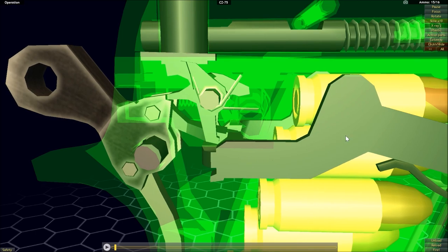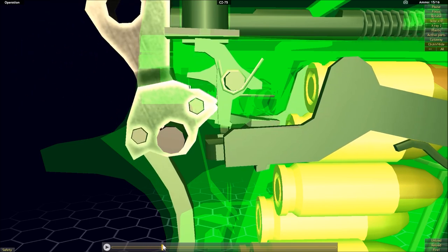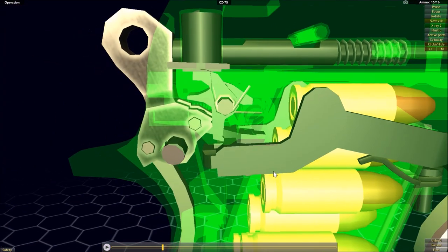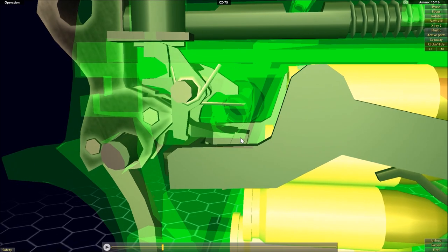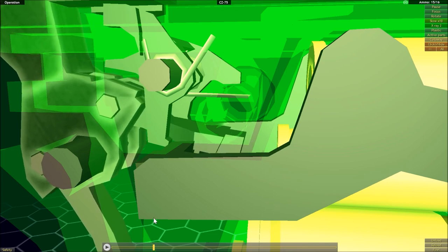The position of the trigger bar for double action mode is actually further forward than in single action mode. If this were in double action mode and the trigger had reset, the trigger bar would actually be in front of the piece attached to the hammer. As we pull the trigger, the trigger bar gets pushed backwards, also pushing backwards on this piece attached to the hammer.